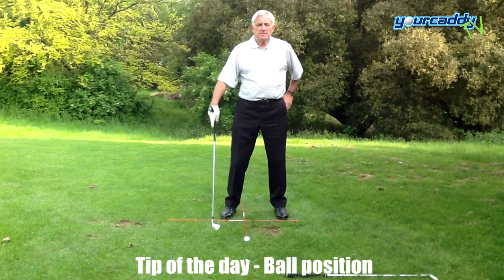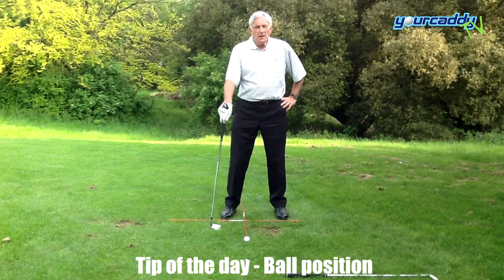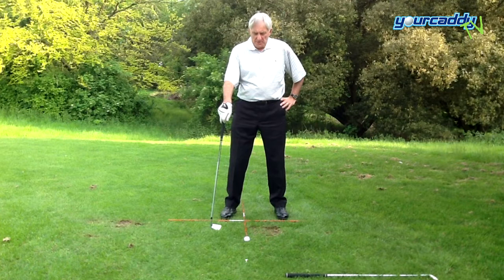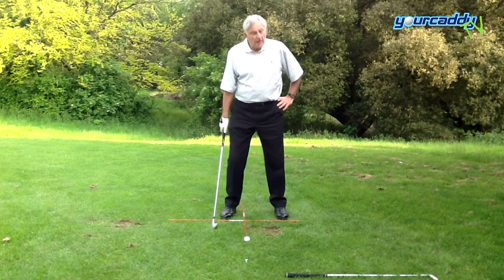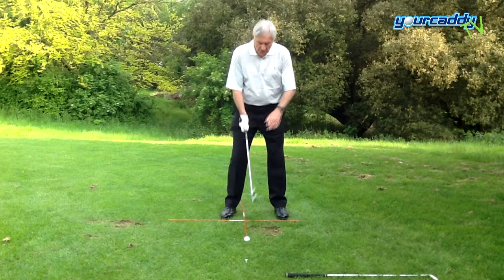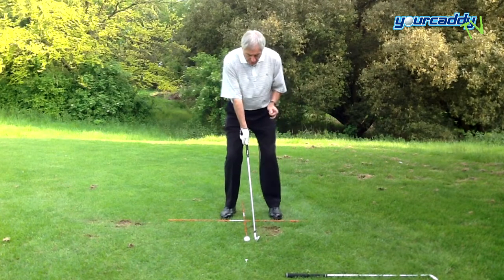Today I'd like to talk to you about the position of the ball. Jack Nicklaus advocated that with all irons, the ball should remain in the same position, just on the inside of the front heel. A lot of people are under the misconception that with shorter shots the ball must move back.